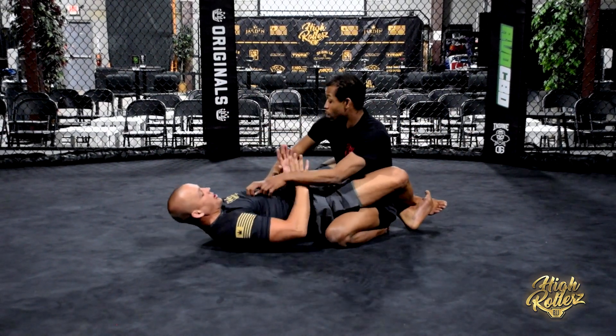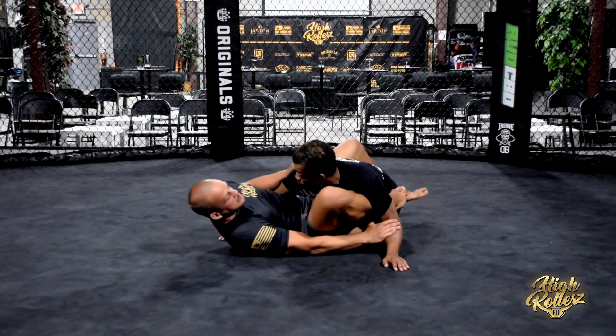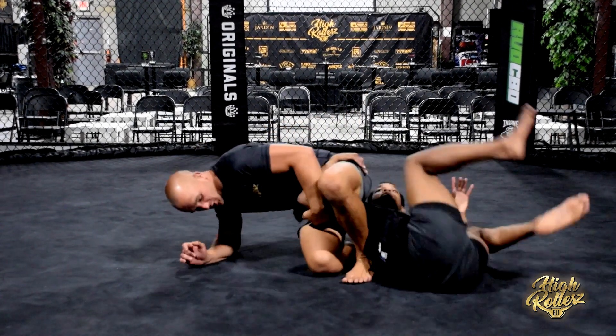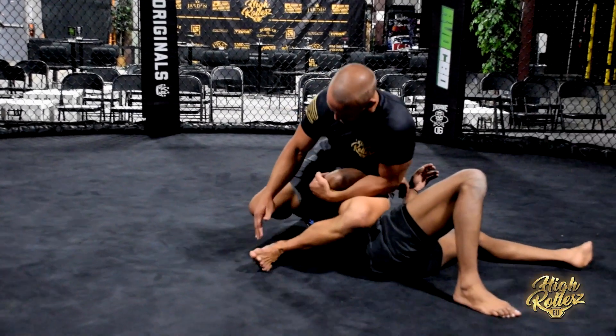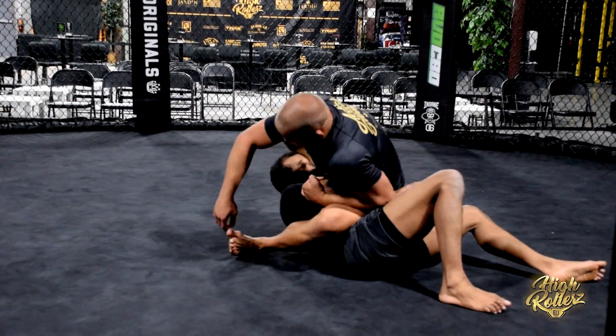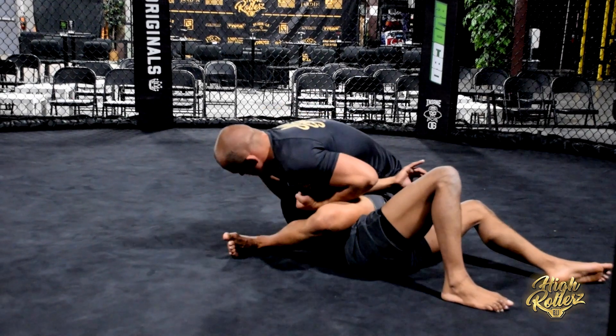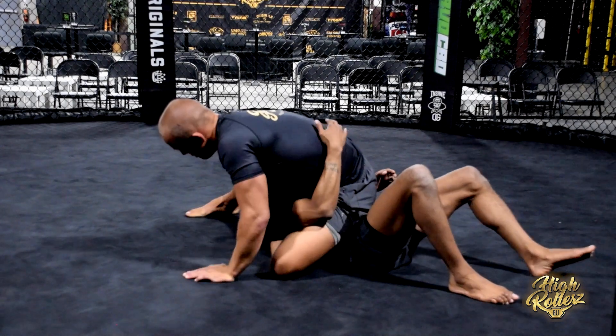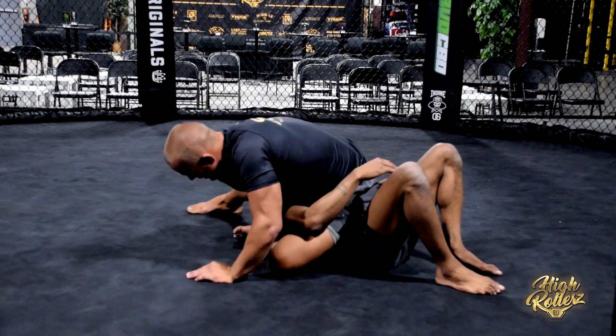So again — closed guard. I start to set up a basic omoplata. My opponent rolls to alleviate pressure. As I follow him on the back step, I control his tricep. And immediately as I bring my leg over, it exposes his neck and I lace up the neck. I'm on the mat, hip in, and finish.